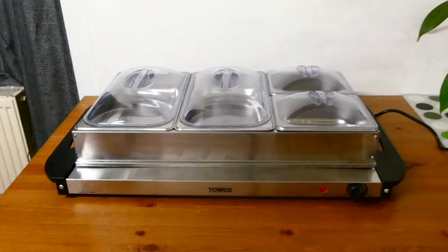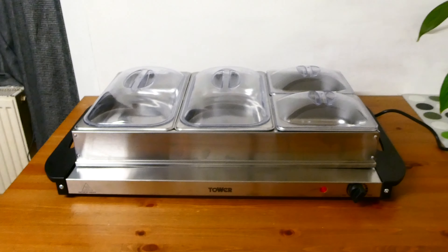Hey guys, today I'm doing a review of a buffet server and plate warmer. These things are absolutely perfect when you have large gatherings. I've bought this for Christmas because we're going to be having extra family round for Christmas lunch, Boxing Day, and throughout the festive period.